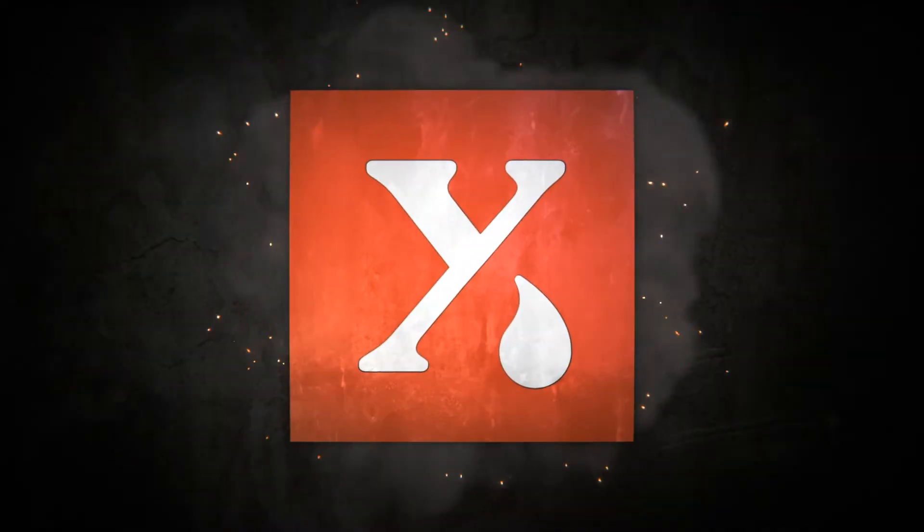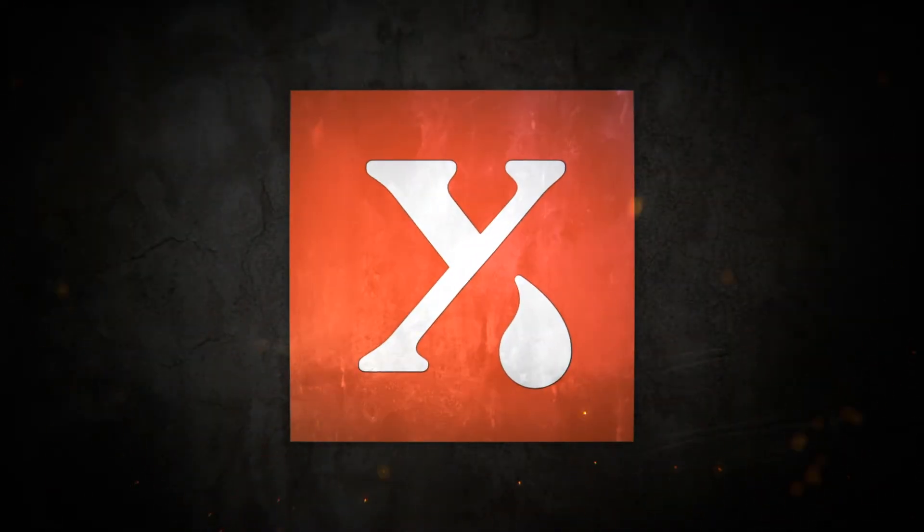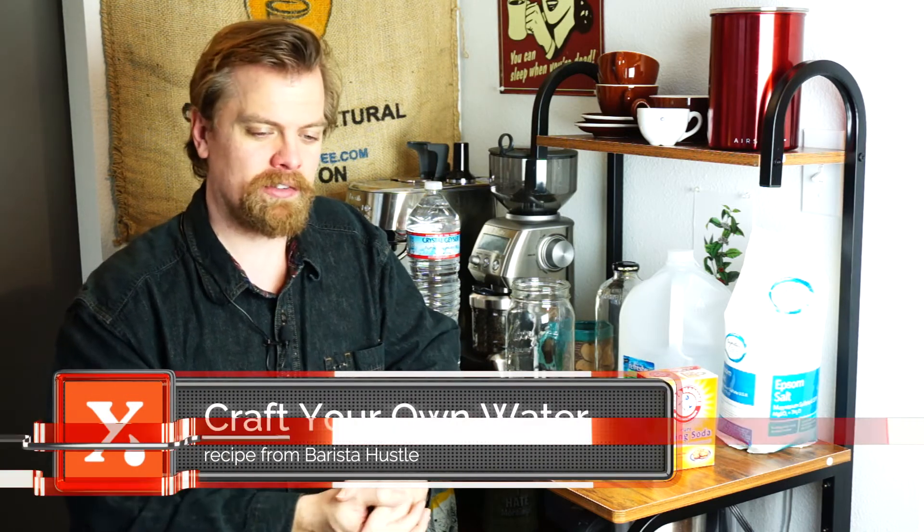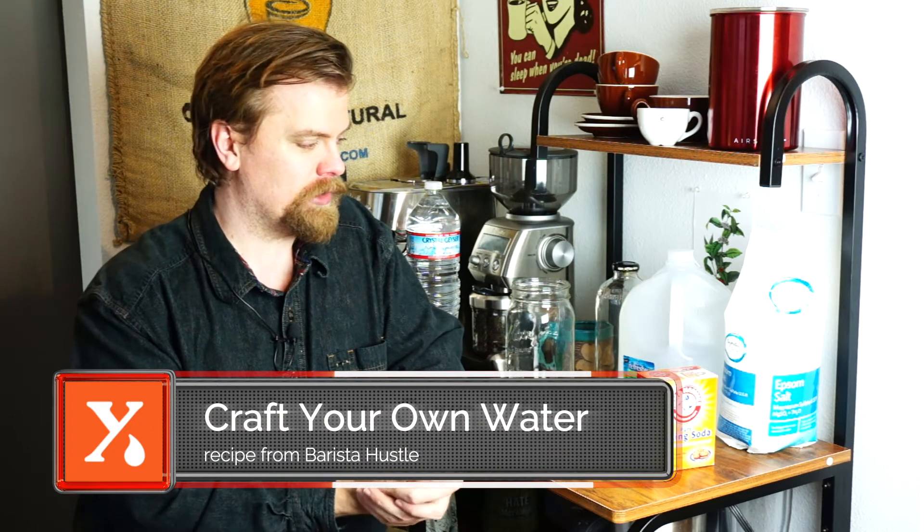Hello and welcome. On the show today, we're actually going to be making water for you to brew your coffee with. You might be watching this and wondering, what do you mean making your water? And I can understand your confusion. If you're coming to this with no context, it can be a little confusing.